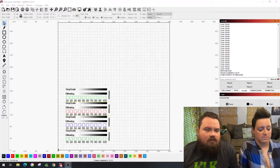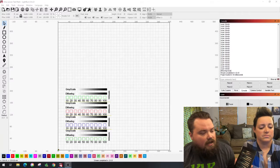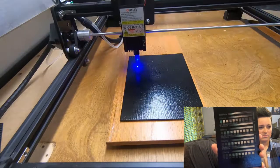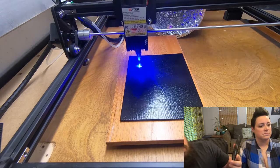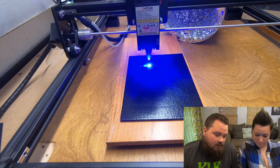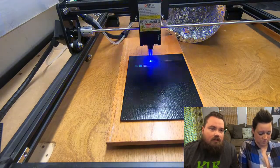Here's a little clip of the first LightBurn program we ran. The reason this one's different than the rest of them is because we actually ran different speeds to see how it all turned out. So we've got 1,000, 2,000, 2,500, and 3,000 millimeters per minute. The 3,000 by far looked the best, so that is what we did on all of the rest of them — just the 3,000.